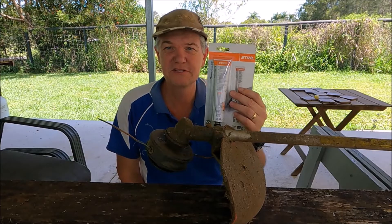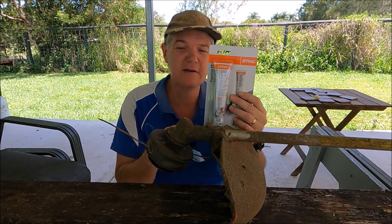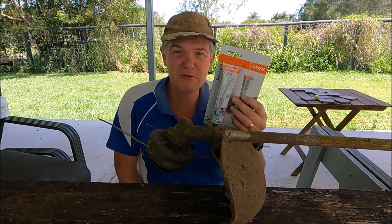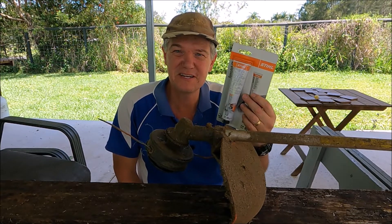I bought a new container of grease — specifically steel grease for it — and we'll put that in here. I'll bring the camera over here, show you what we're looking at, and we'll grease this up.